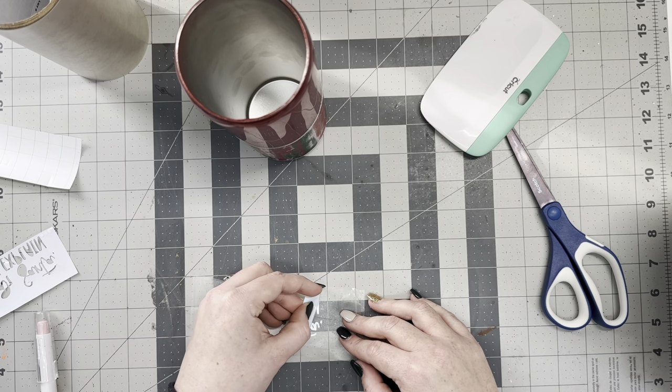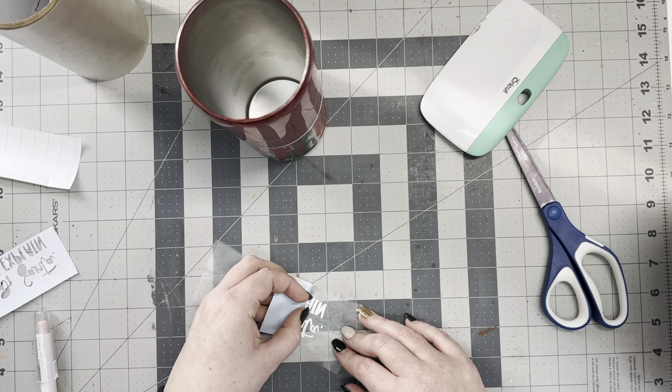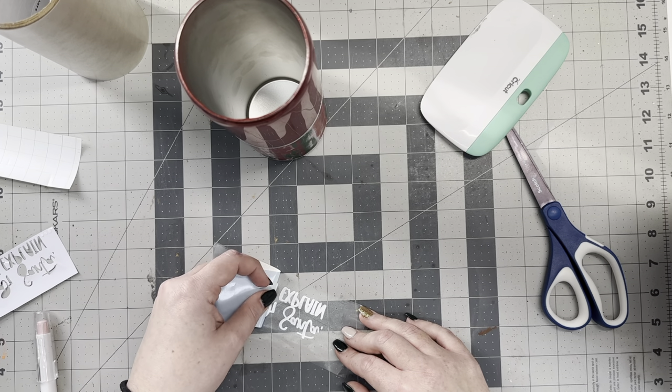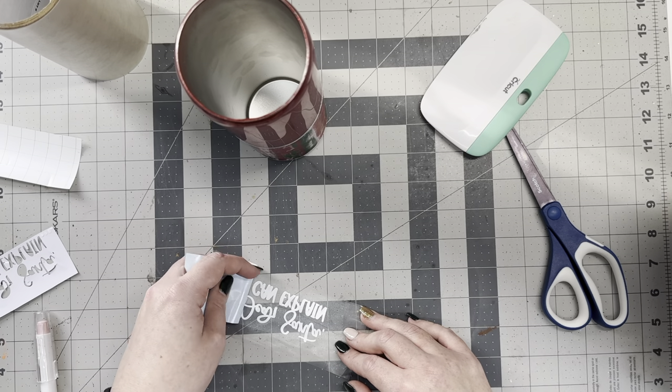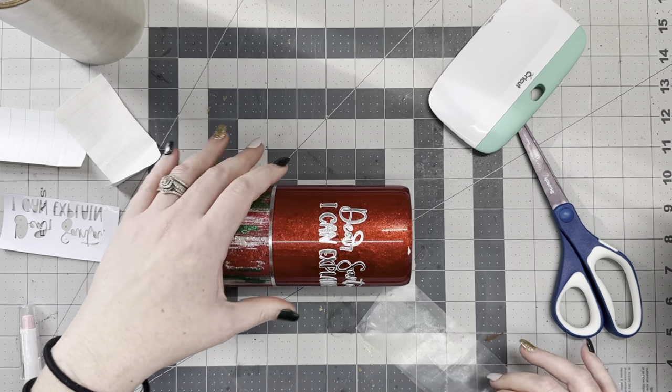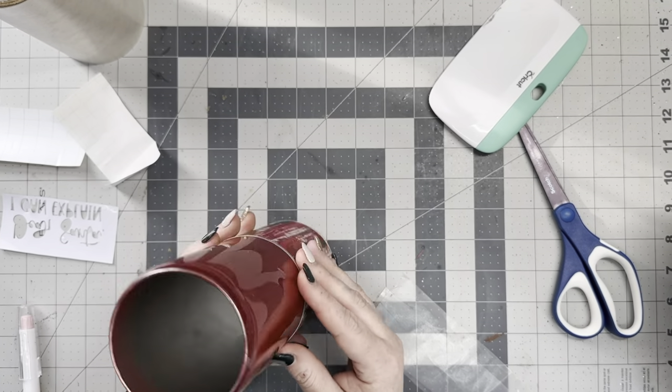Once I had all of my vinyl work laid down, I went over it with a coat of polycrylic to make sure the vinyl wasn't going to lift when I put my epoxy on. I applied it and let it dry for about 30 minutes until it was dry to the touch, then went in with one final coat of epoxy and the design was done.